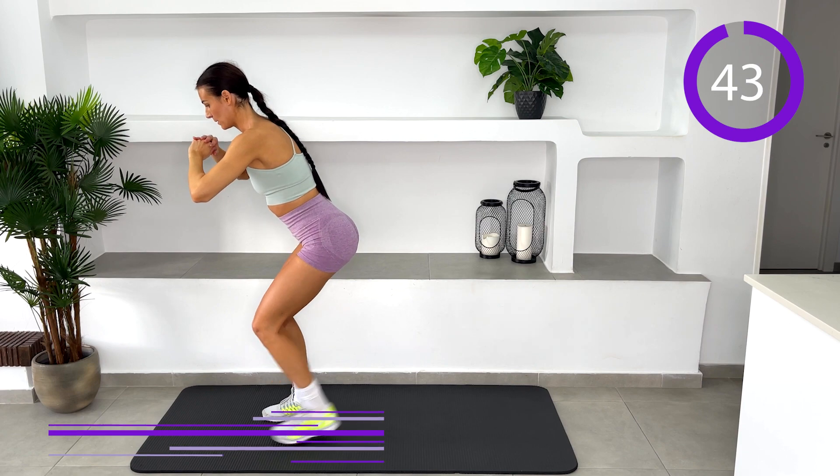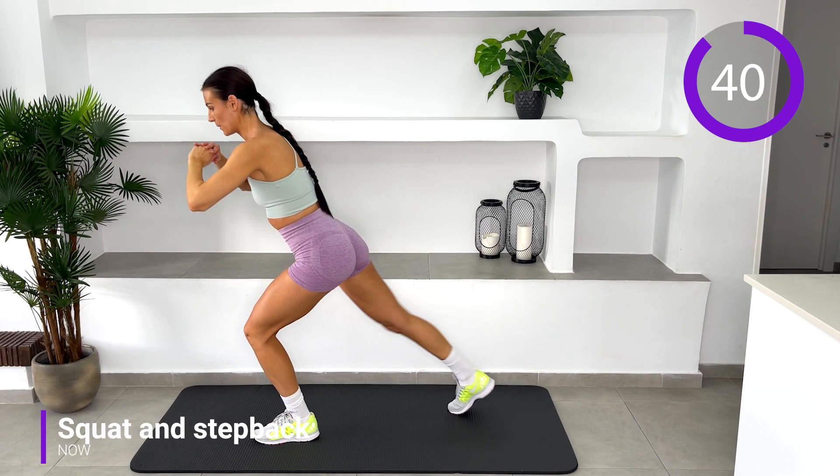Squat and step back. Keep your core engaged and maintain the half squat position when stepping back.